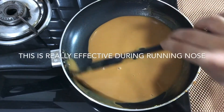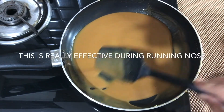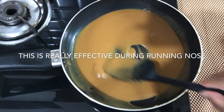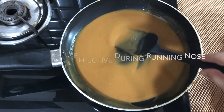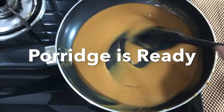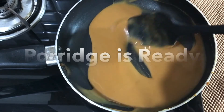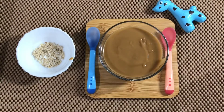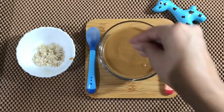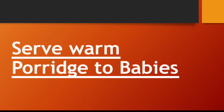This Besan Kashira is really effective during running nose in babies, toddlers, kids, and even adults too. You can see the sheera is ready. Switch off the flame and pour it into a bowl. Our Besan Kashira is ready to serve. I am adding nuts powder over it.